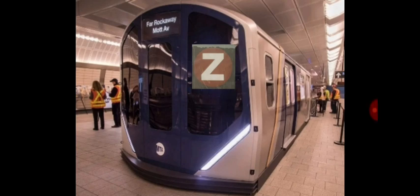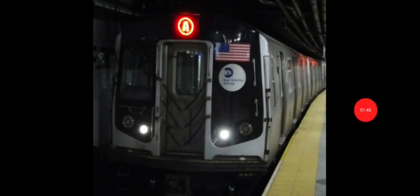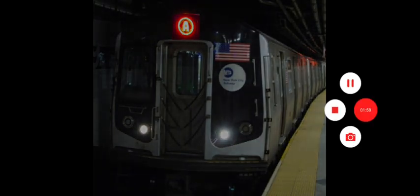Honestly, the R211 on the Z line does not look right at all. The R211Z train does not look right at all. R160A train — normally the A train doesn't get R160s. That's some big-ass foam. I always wanted to ride one — holy shit, R160A!